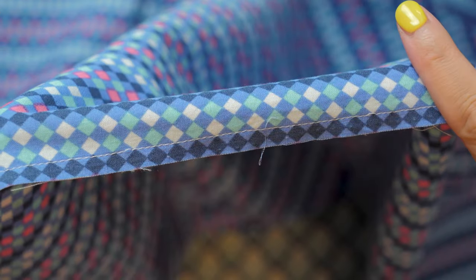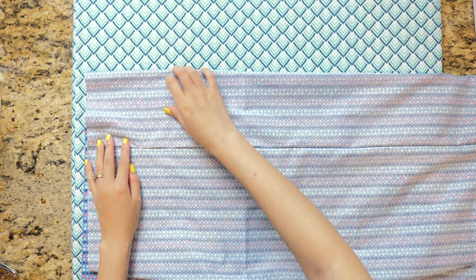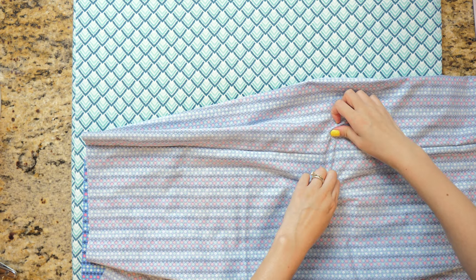Your seam should look something like this. Now's the time to clip stray threads, as you don't want them visible after you finish the french seam. Turn the pillowcase wrong sides out and press out the sewn edge the best you can using your fingers and an iron.